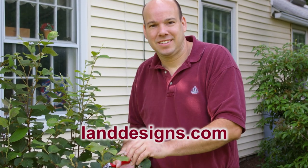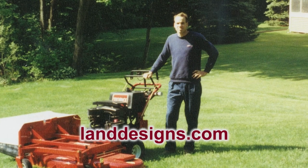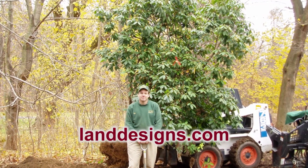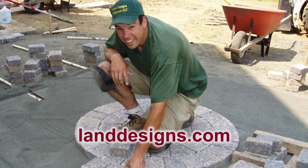Hi there! My name is John Holden. I graduated from the University of Connecticut in 1992 with a bachelor's degree in ornamental horticulture. In 1993 I started Land Designs Unlimited.